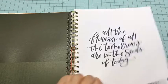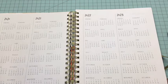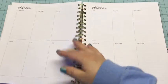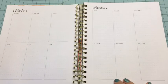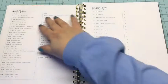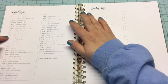Here you've got the year at a glance, and they actually put 2022 and 2023 in here which is kind of neat. That's the year at a glance. Then we're moving on to celebrations — this is where you can list the celebrations for each month. And then this is the holidays list.